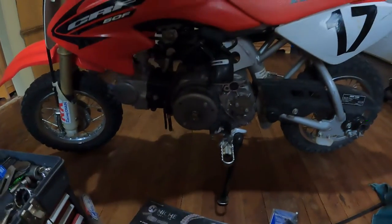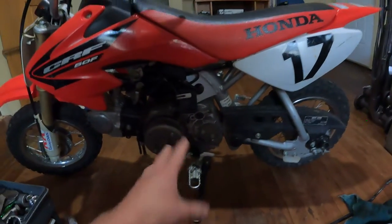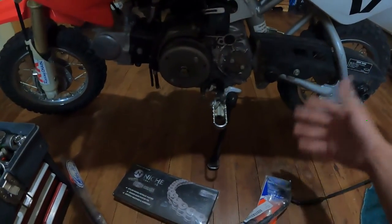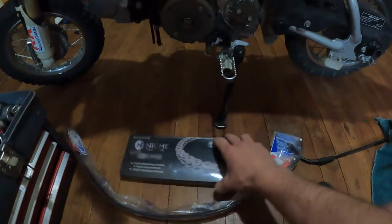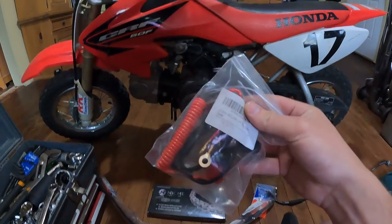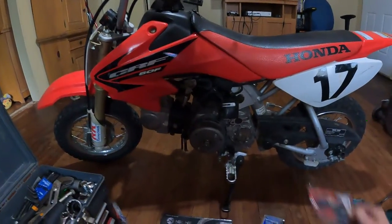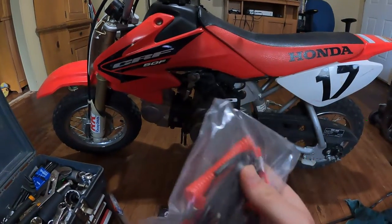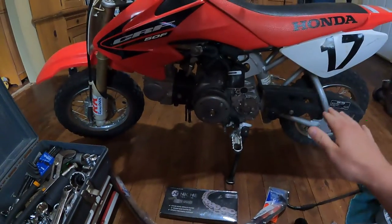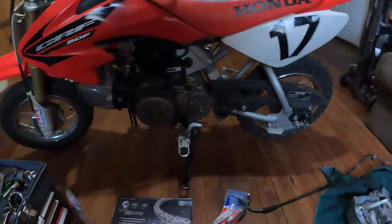I had to buy this puller, which I can put on right here, and what it'll do is pull that off. Then I can JB weld this guy back on, put the cover back, and put a new chain on it — because we lost the link to the old one, so we just bought a new chain. I also bought a kill switch because the one it has doesn't quite work. I can put it on the boys' wrists, and if it pops off it kills the bike, keeping them safe.